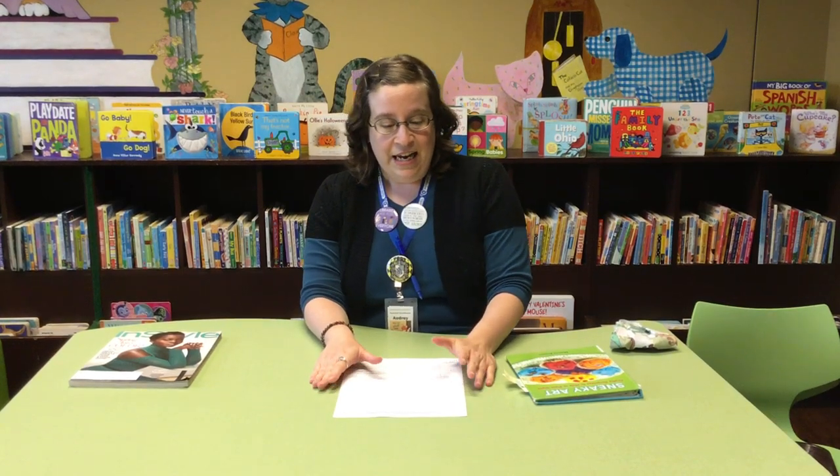The sad news is that we are not doing in-person programming for the rest of 2020. However, we are doing online programming instead, and today we are going to be doing sneaky art! We're gonna be doing an art-themed program about once a month and this is our first one.